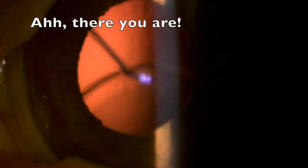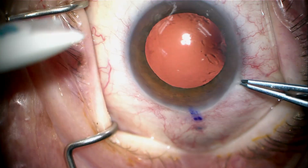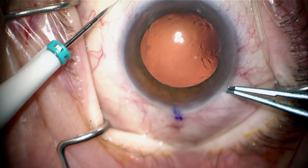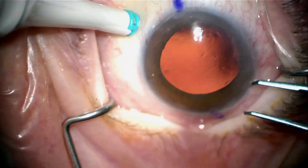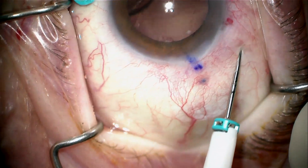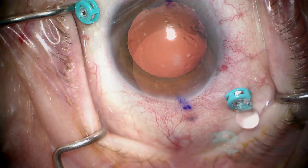This is a patient referred after endolaser treatment of a dislocated Zeiss 602 lens failed. She had the rotisserie phenomena and they tried treating the haptic-optic junction with the laser. One haptic is disinserted and the other haptic is kinked, and the lens flips in and out of view. We're going to take her back to the operating room to rectify this by taking out the old Zeiss lens and replacing it with the new AR-40 lens.